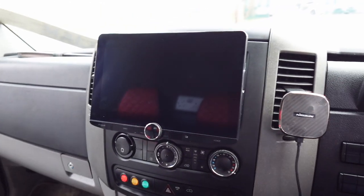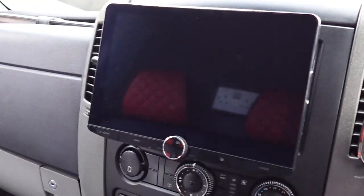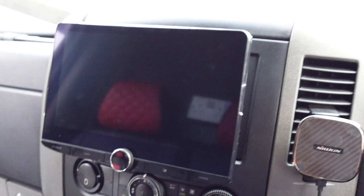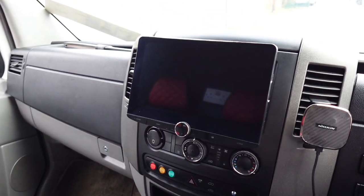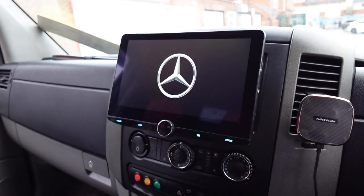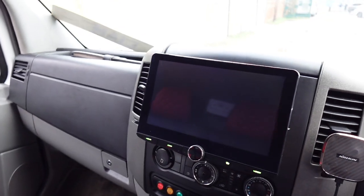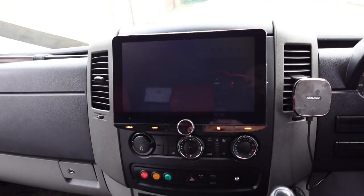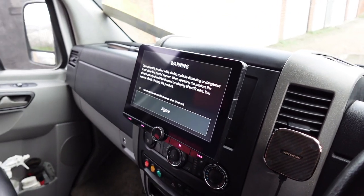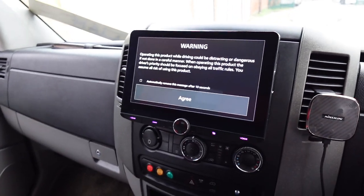There we go — a Kenwood 10-inch floating tablet-style screen, the DNX 9720. It suits these big dashboards, but we have been putting them in other cars like Mk5 Golfs and Fiat 500s, and believe it or not they do suit even a smaller dashboard, but these are definitely more suited.